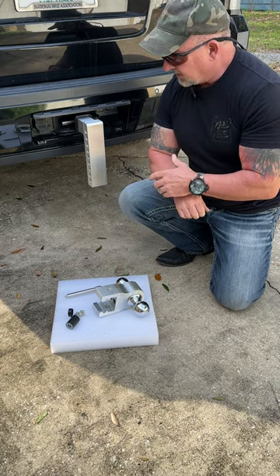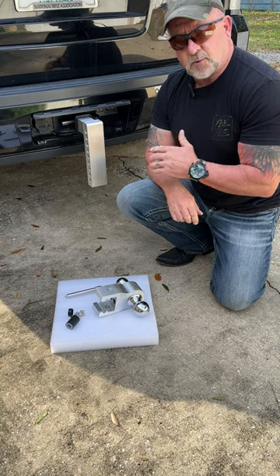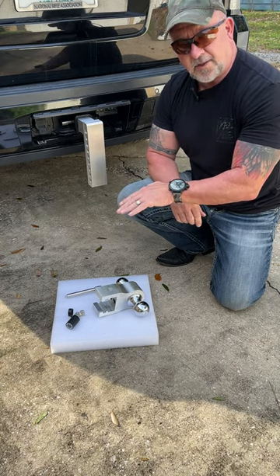Hey y'all, Chris here with Survival Dispatch. We bought this adjustable hitch last week off of Amazon because we're constantly towing trailers where the tongue height varies from one to the next.